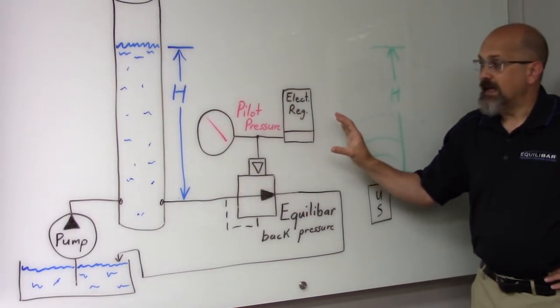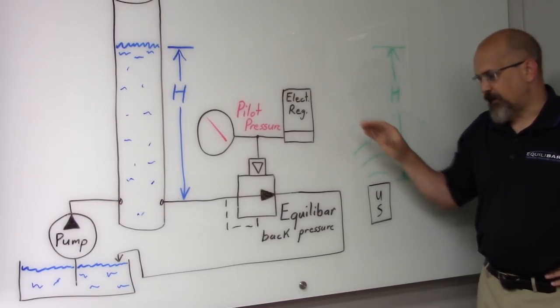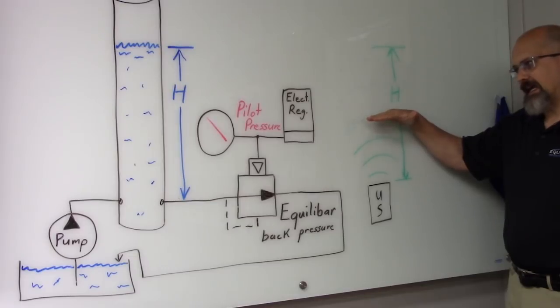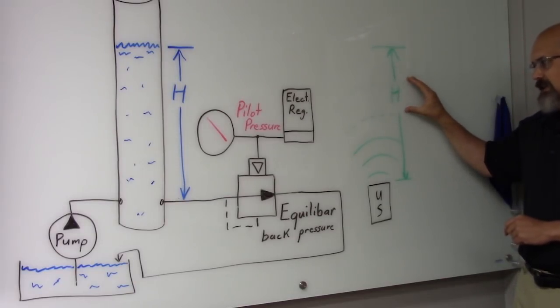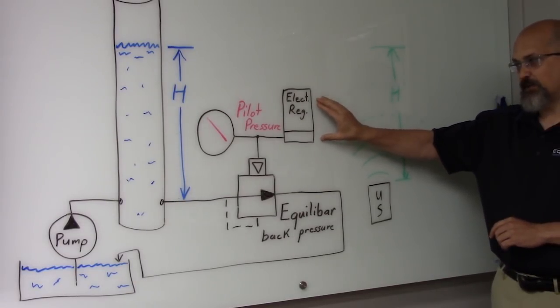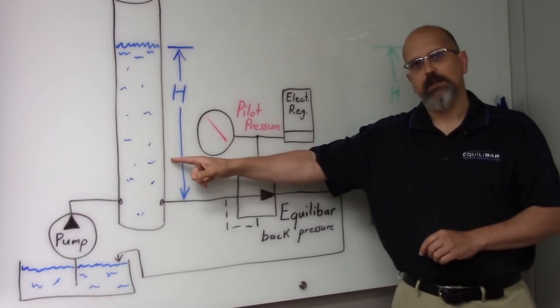Now that electronic pressure regulator is going to get its command signal from an ultrasonic sensor, and I'm going to use my hand to set the ultrasonic sensor command signal to the electronic regulator. So the height of the hand — and therefore the height in inches of water command of the electronic regulator — should be directly reflected in the column of water.